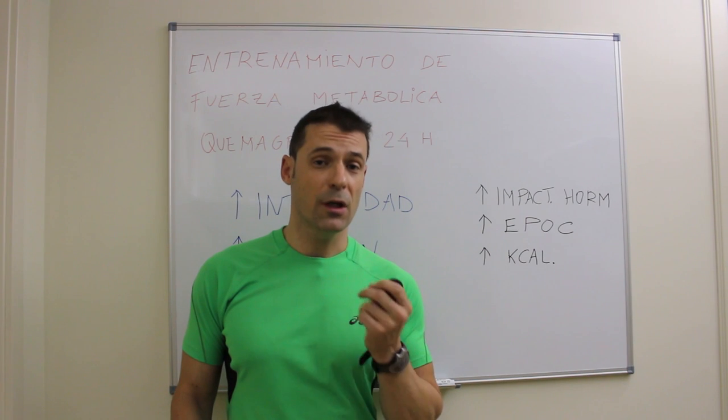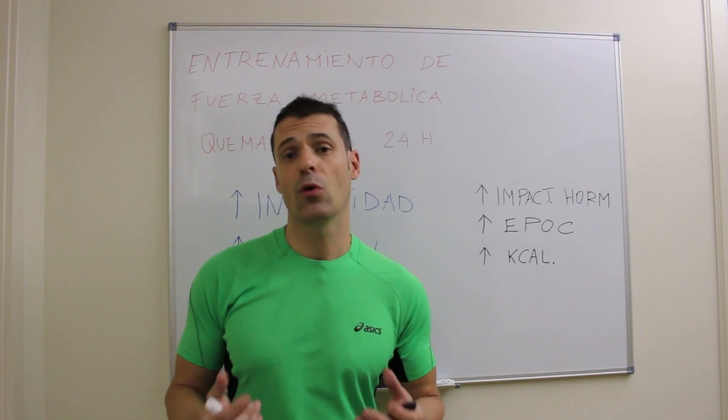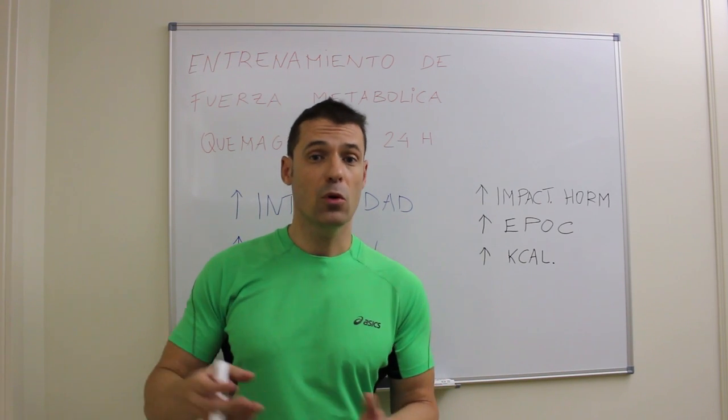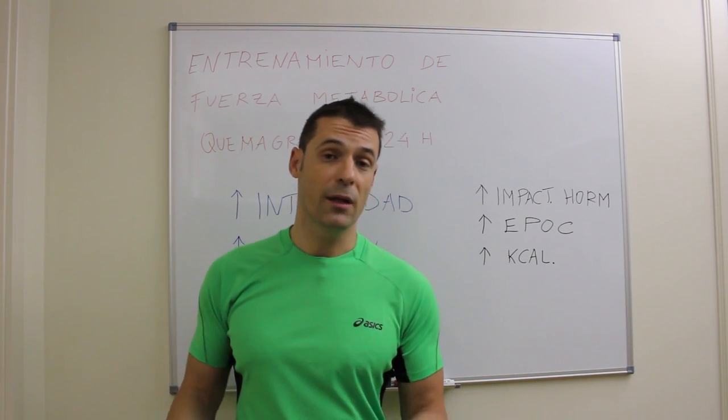Para ello hay que recordar que tenemos dos objetivos principales. Uno es mantener la masa muscular que tanto trabajo nos ha costado alcanzar durante la temporada, y por otro lado quemar ese excedente de grasa que hemos ido acumulando durante la misma.